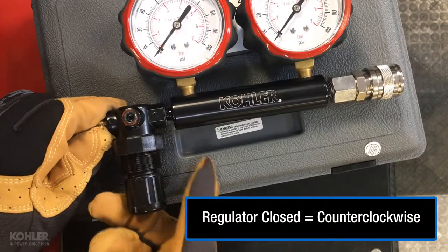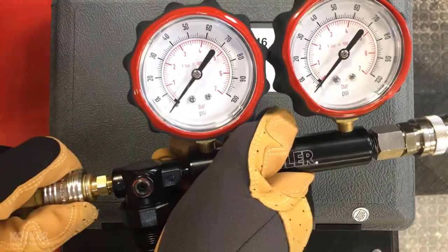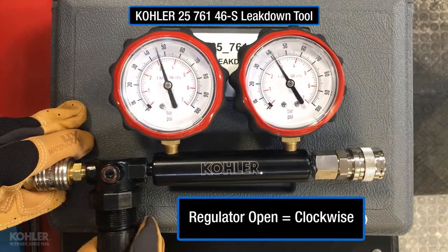Make sure the regulator is fully closed, then connect to an air hose. Confirm gauge accuracy by opening the regulator and note any discrepancies between gauges.